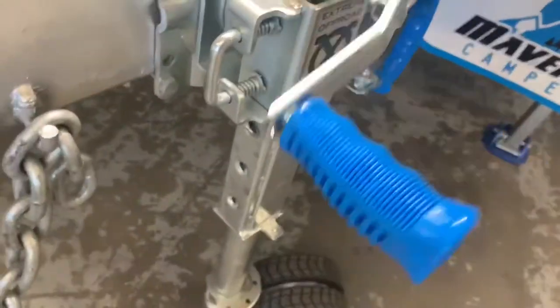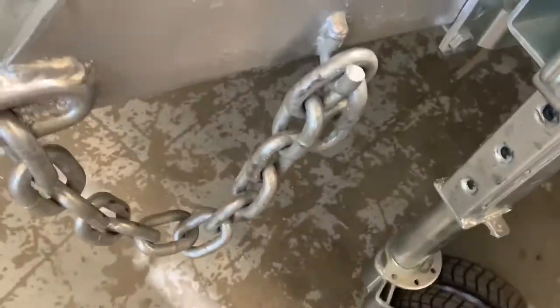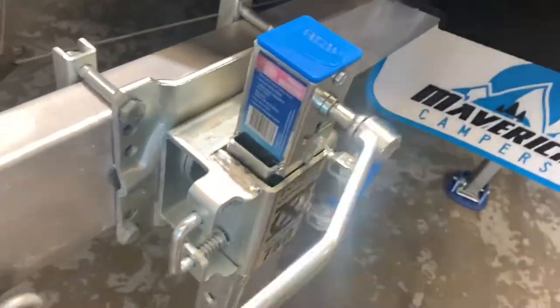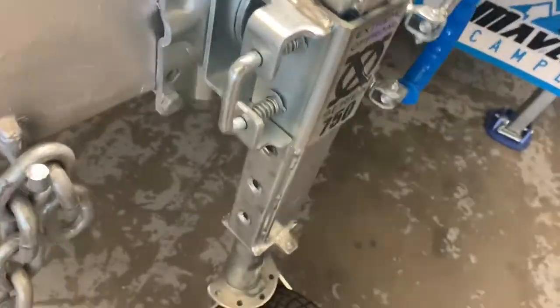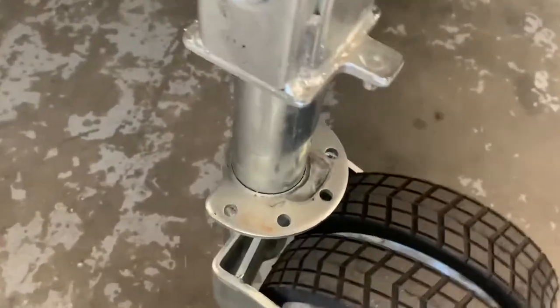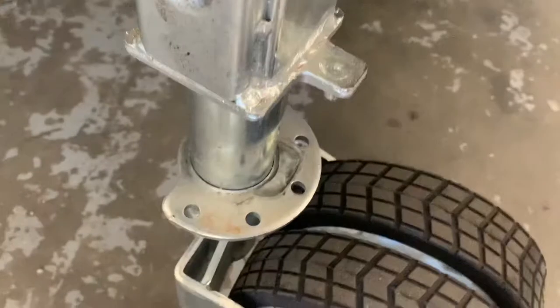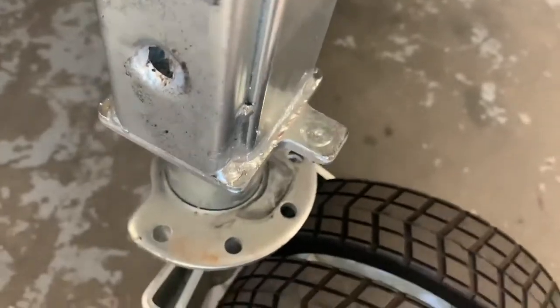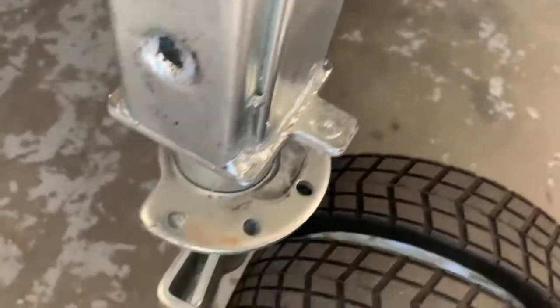Here we are — we're going to wind the jockey wheel up into the travel position, which is just by rotating this handle at the top. Now you'll notice that there is a locking pin, and then you've got holes located around the base of the jockey wheel. That is where you will lock the jockey wheel, so that way when travelling it doesn't unwind itself.